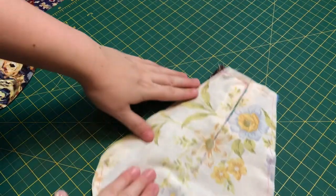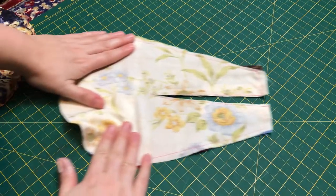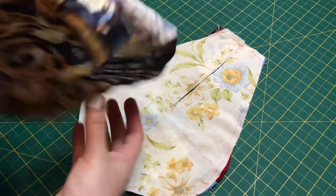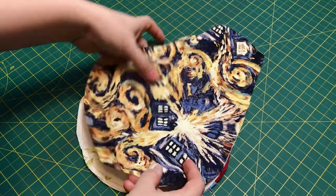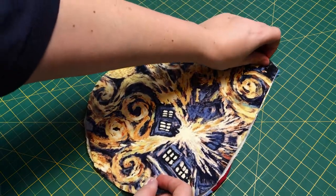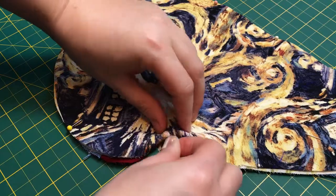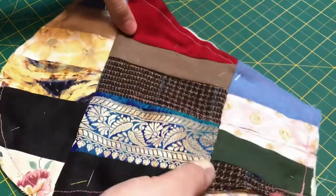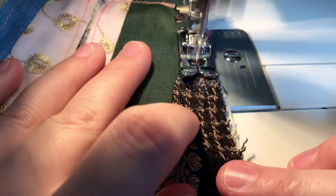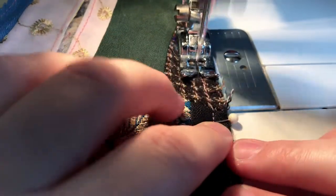And it looked just a little bit like the Millennium Falcon. I attached the backing wrong sides together, right side facing out. Normally seams get sewn right sides together, but since I'm going to be binding the edges, it just made sense to sew it this way. Then I stitched all the way around, using the previous seam line as my guide.